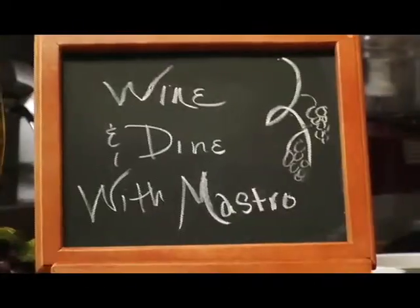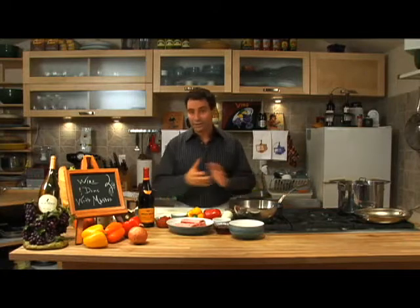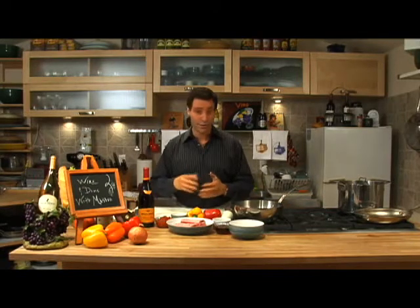Welcome back. I'm Tom Mastroianni. This is Wine and Dine with Mastro. And today we're doing one of my favorite episodes. You know my show is all about wine, so today we are cooking with wine.